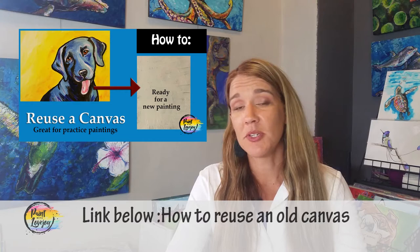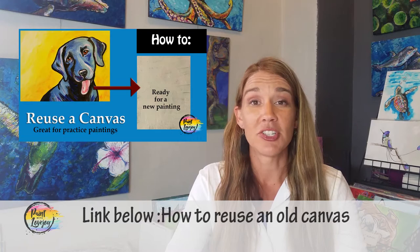Another thing you're going to notice in the video is that I am reusing a canvas. It's really nice to reuse canvases to get more practice so that way you're not spending a whole lot of money. Check out the video that I put together on how to reuse and gesso one of your canvases. I basically just want you to keep painting as much as possible.